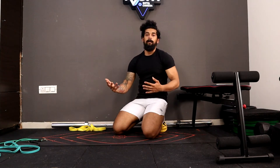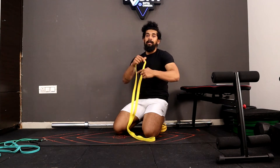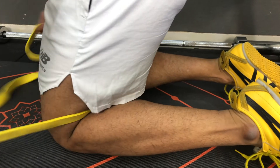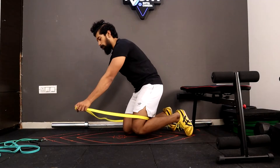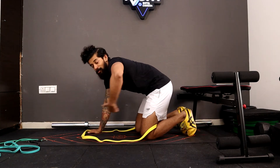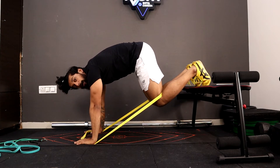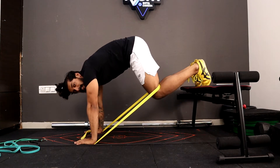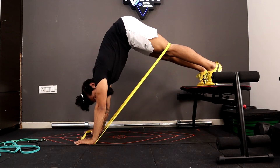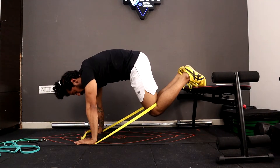Doing it without the band makes no sense in terms of resistance. Start with a lighter resistance band and go heavier accordingly. Loop the band behind your knee — exactly at your knee crease. Place your palms on the floor, drilling them firmly over the band so it doesn't snap back, then place your legs on top of the bench. The band will keep pulling your knee in, so extend your leg and lift your hips up. Go all the way down and lift your hips up, contracting and staying there for a second — slow and steady all the way down and up.